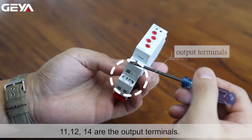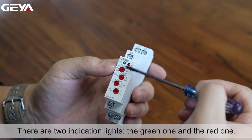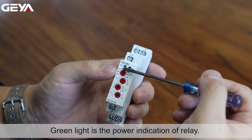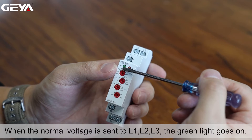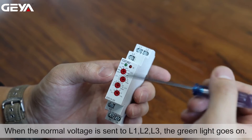11, 12, and 14 are the output terminals. There are two indication lights, the green one and the red one. Green light is the power indication of the relay. When the normal voltage is sent to L1, L2, L3, the green light goes on.